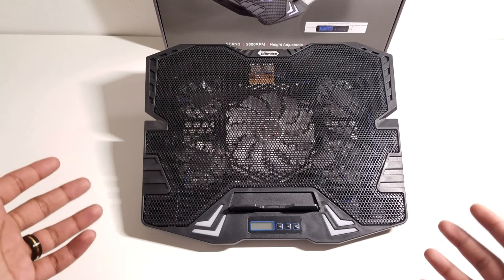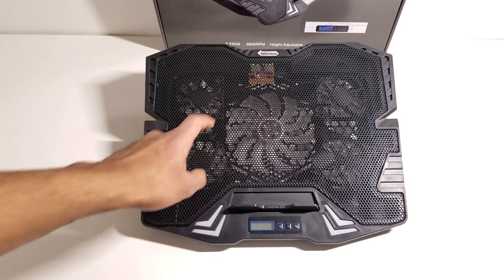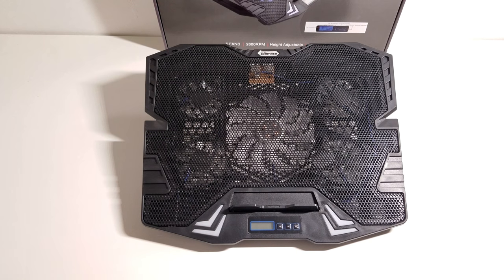So that the airflow will properly meet the bottom of the laptop and dissipate all that hot air coming off the laptop. Looking at the mesh, as you can hear as I tap it, it is a fully metal mesh which means it will dissipate all the heat properly and effectively. It kind of works as a heat sink in a sense.